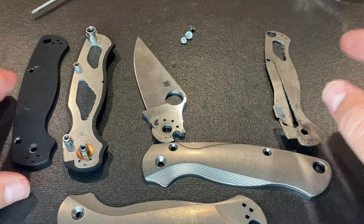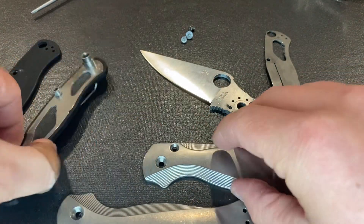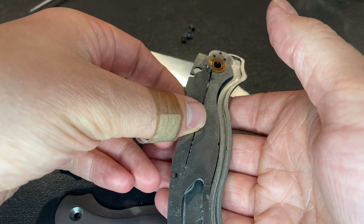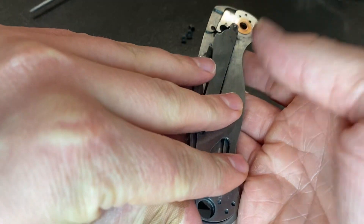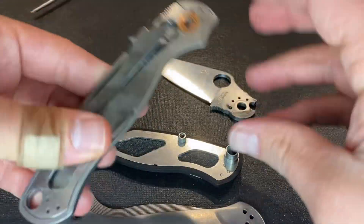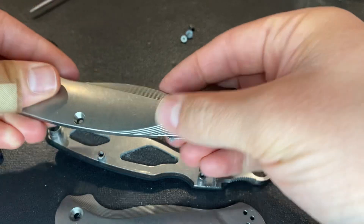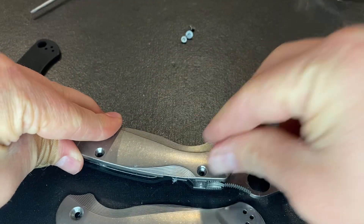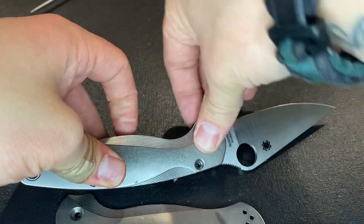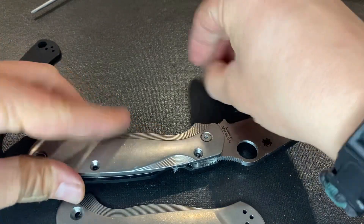Now I already have part of the knife here disassembled, and we're going to go ahead and add these scales to it. So we have this locking portion — Flytanium makes a very nice handle design. Everything always fits really nice, and then we're going to add just this side here, get the blade in there, get everything lined up, and get these tightened down.